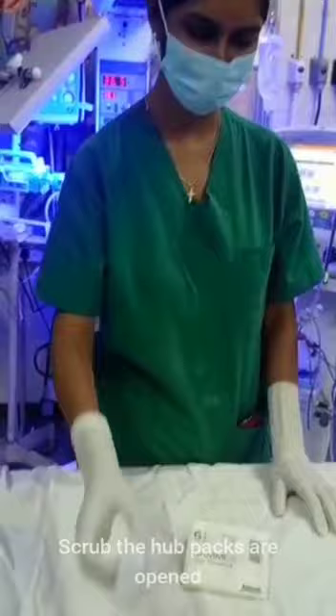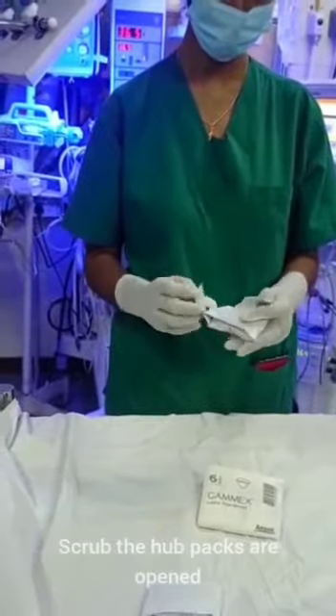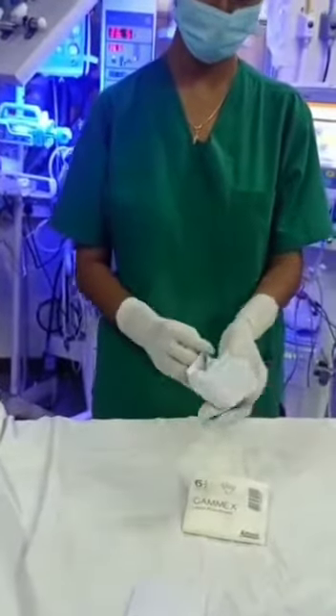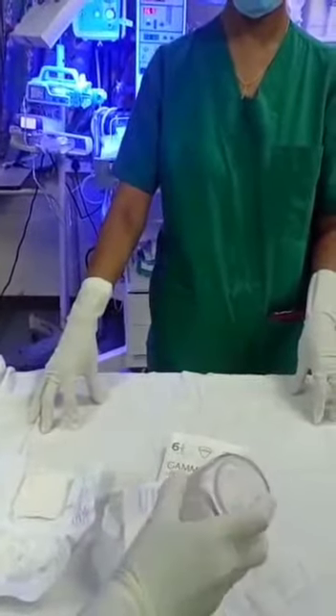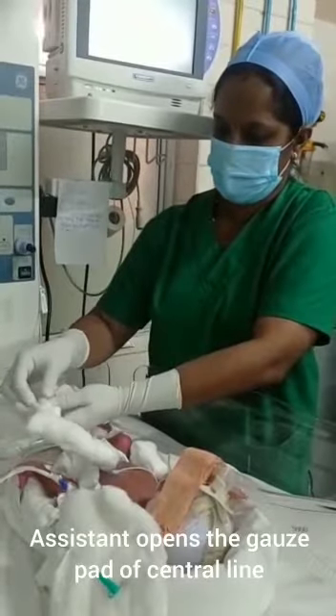The scrub the hub packs are opened. The gauze in the scrub the hub pack is retrieved, and the assistant opens the gauze pad of the centerline.